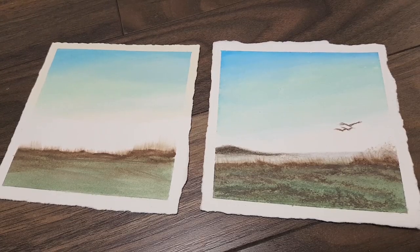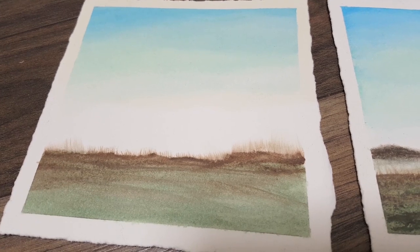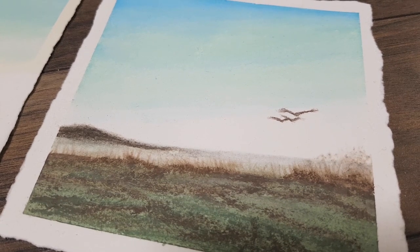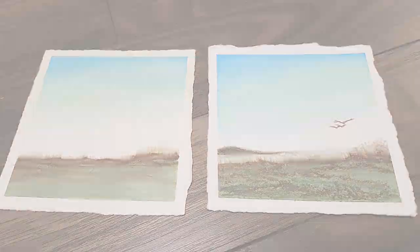I also did a couple more of these that are a little different — it's a waterscape, and one of them I added more details. As I was saying, you can add as much detail as you want or leave it very bare. Both are super nice — it's all up to you. That's it, it's that easy!